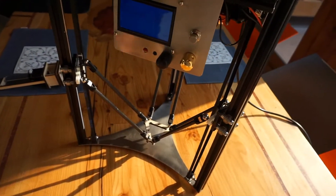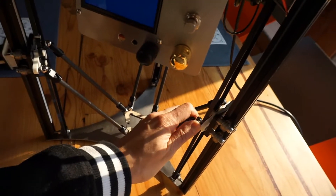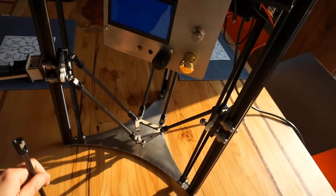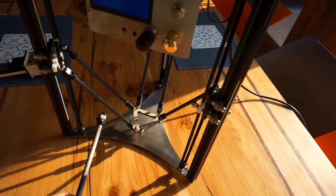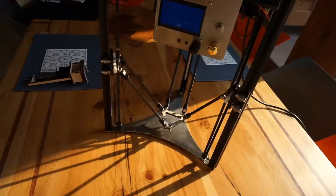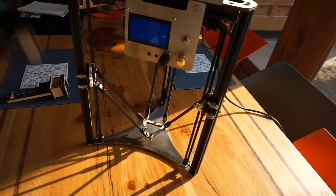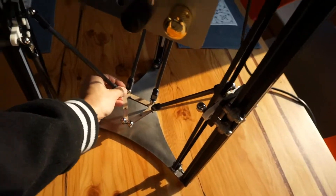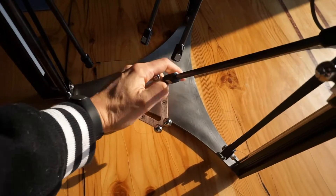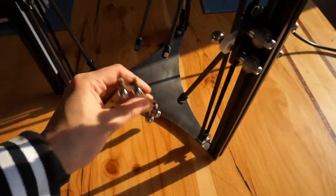Another nice feature — not actually new — is the magnet joints. Magnet joints help a lot to remove parts especially when they get dirty, so you can clean them one by one. I also like it because since this is a platform that allows exchanging a lot of different extruders and tools to work with food, it's nice to have easy access to the end effector. Changing the tool is actually quite simple, and I like that a lot.